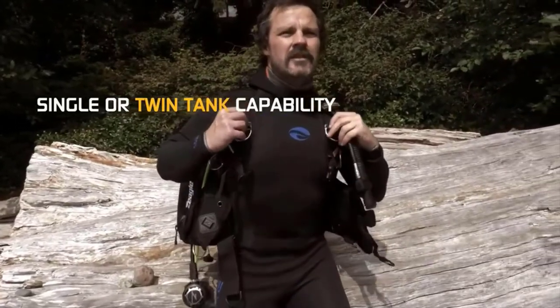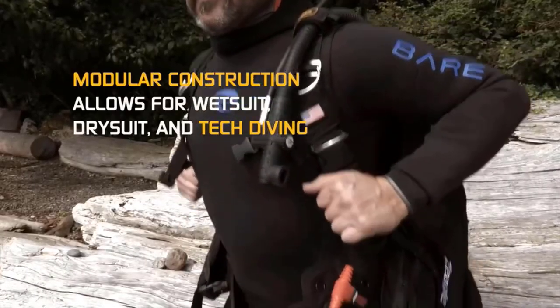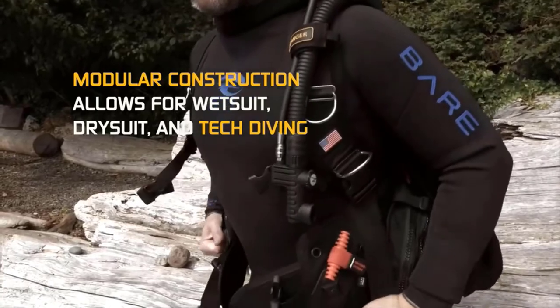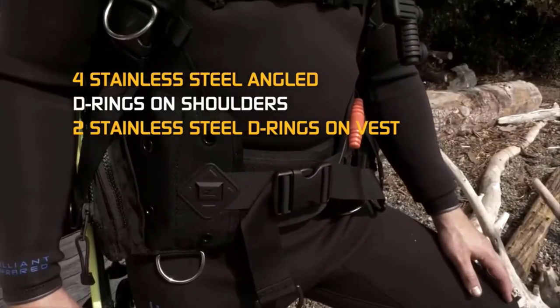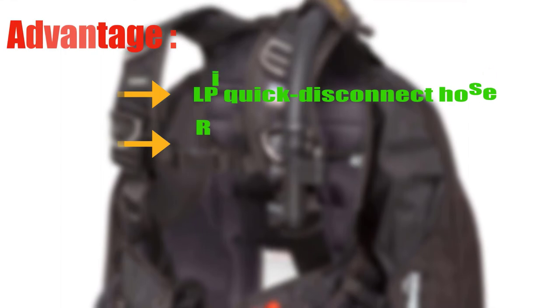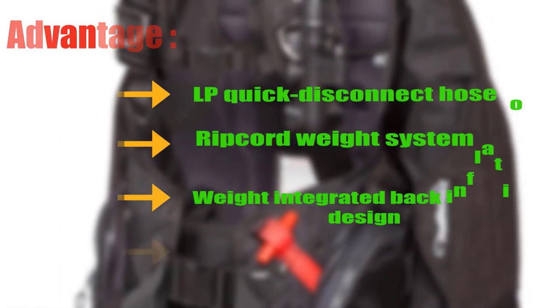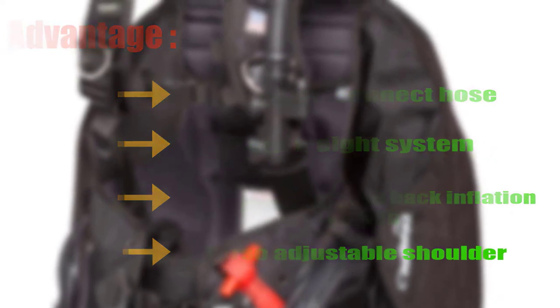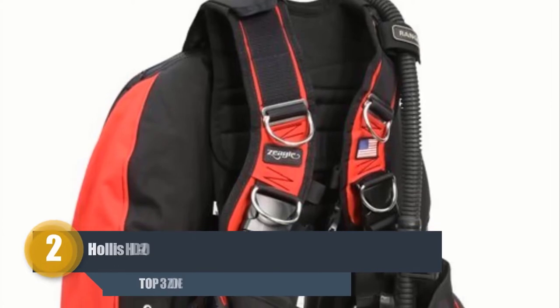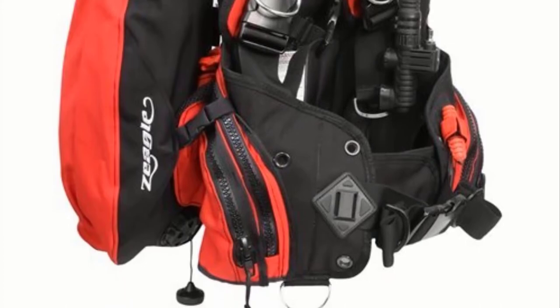The Ranger BCD features 11 feet grommets for mounting twin cylinders, adjustable elastic waist panels, lights, reels, etc. This BCD weighs 8.4 pounds — not so heavy that you can't fold it and squeeze it into a travel bag. If you're looking for a strong recreational buoyancy system that meets different diving needs, the Zeagle Ranger is a system you won't outgrow. Advantages: LP quick disconnect hose, ripcord weight system, weight integrated back inflation design, and torso-adjustable shoulder.